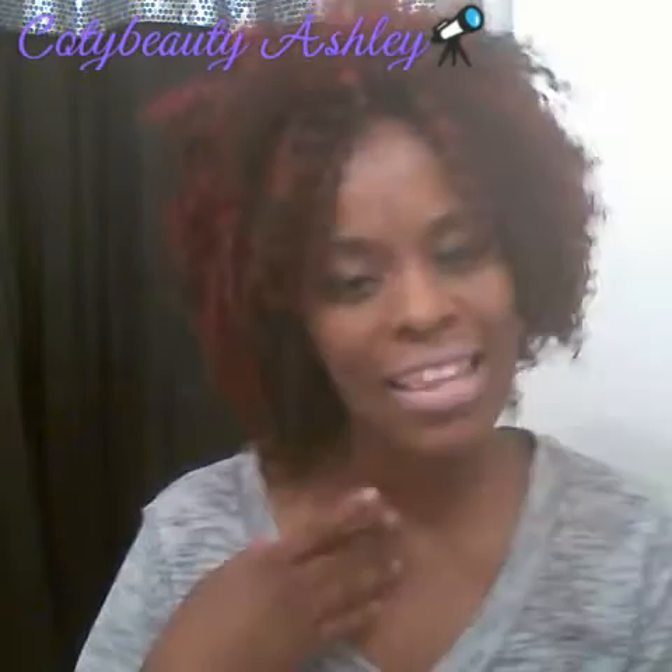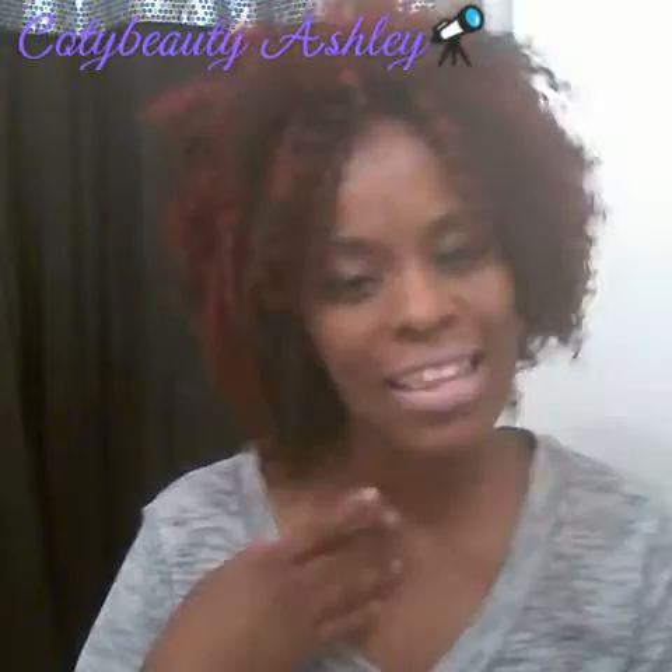I hope you guys enjoyed this tutorial. Tell me which outfit you like best. I do it all — hair, makeup, wigs, show and tell, blogging, etc. So just let me know what you want to see next and I will try my best to make you guys happy. Thanks for tuning in, don't forget to subscribe.